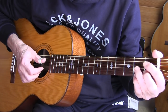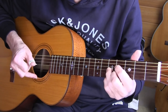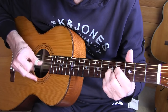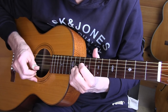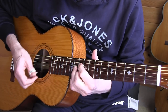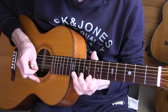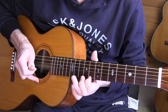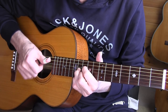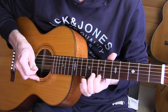The muting is done by lifting the chord. And even the last chord you can play muted. Sometimes I strum down, or I do a slide down like this.